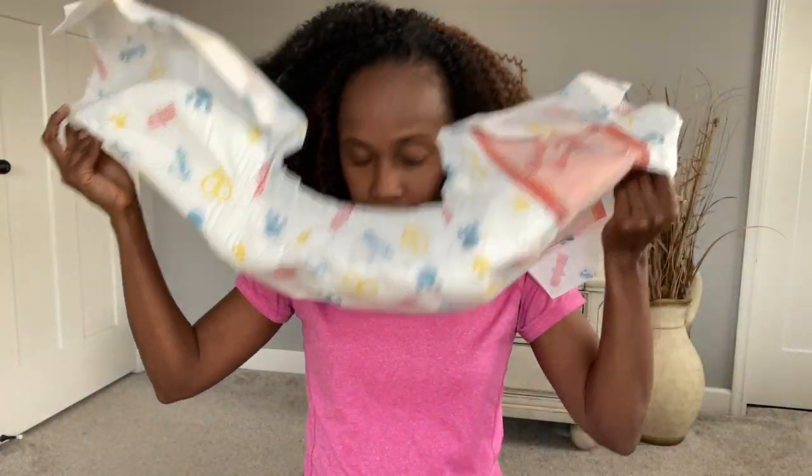I've gotten questions before as to whether a product has a fragrance or not. This does not have a fragrance, so it is fragrance free, in case you are sensitive to scents.